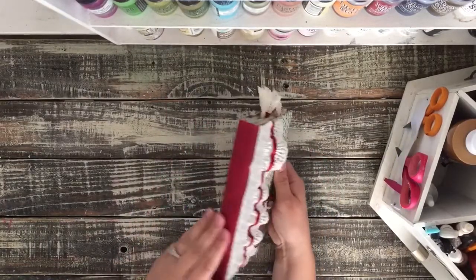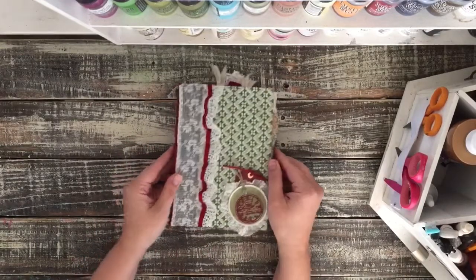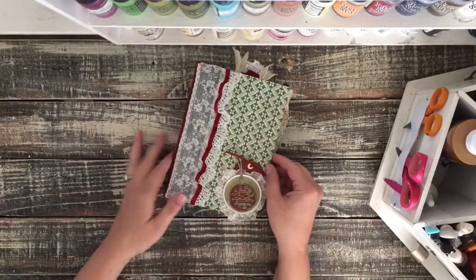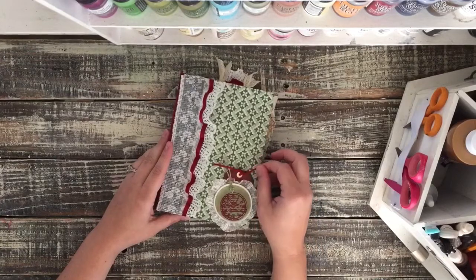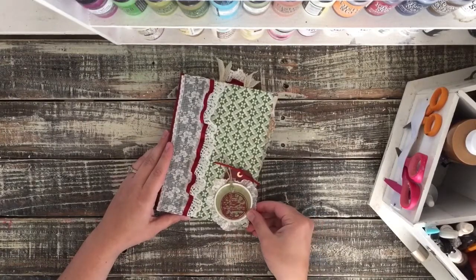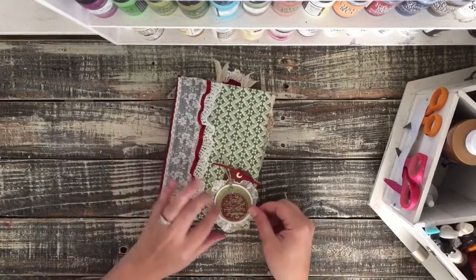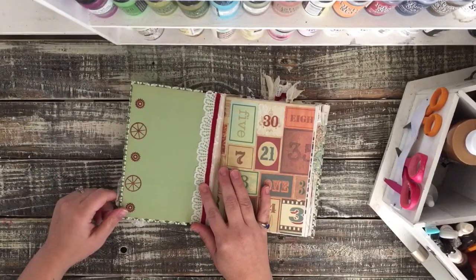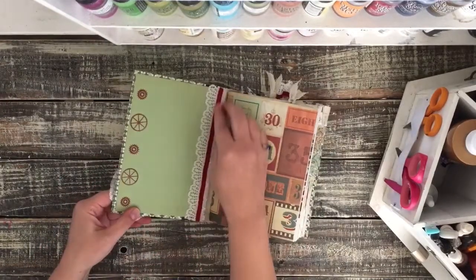It's a little bit smaller than most of the Reader's Digest — the spine is a little bit shorter than usual. So I added this beautiful lace, some burgundy fabric, this cute little tag with some burgundy twine. I stamped a clock on here and added some of this trim that is part of the lace underneath the tag. There's a little bit of stamping here with some cogs, and here's the part that I had cut off to use right here.